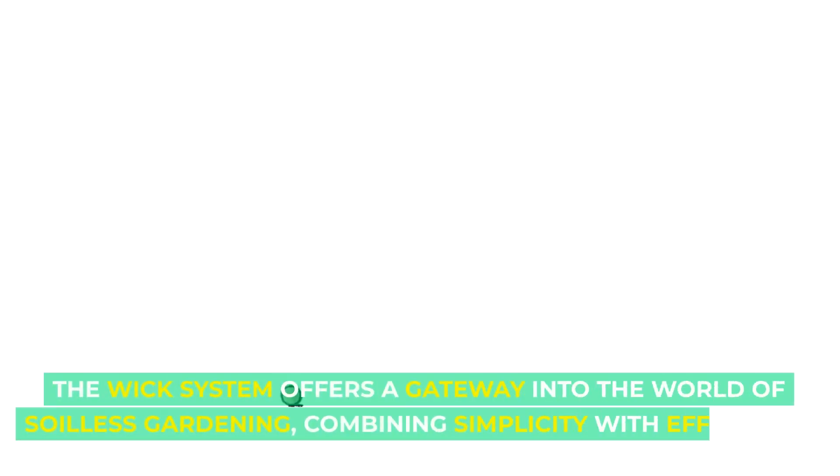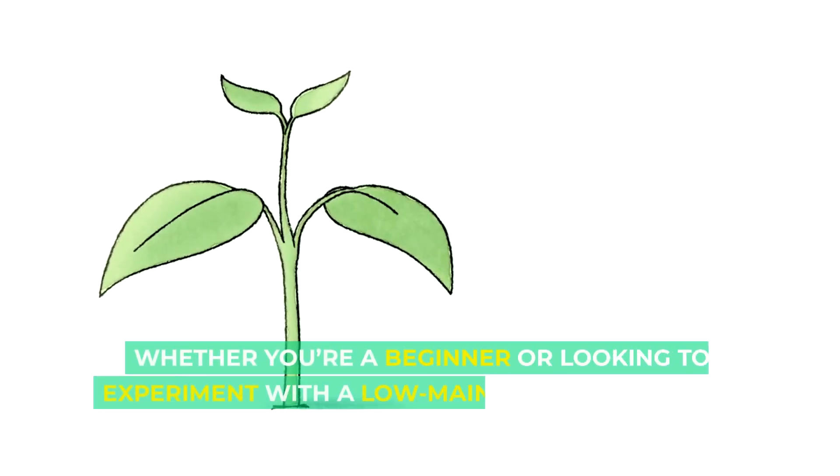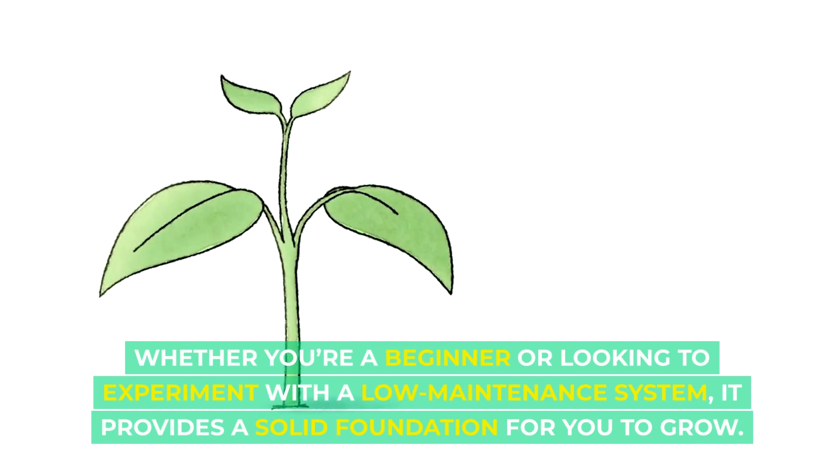The wick system offers a gateway into the world of soilless gardening, combining simplicity with efficiency. Whether you're a beginner or looking to experiment with a low maintenance system, it provides a solid foundation for you to grow.